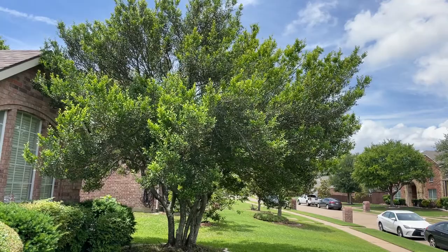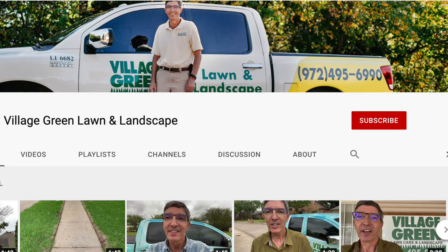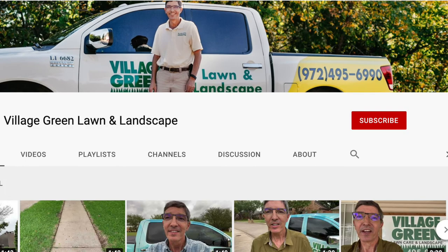Great plant to use around swimming pools and as a screen. This is Ken with Village Green. If you like these videos please share them with your friends and family, subscribe to our YouTube channel, and you can also subscribe to our quick tip emails for these videos. Ken with Village Green, your neighborhood landscape company.